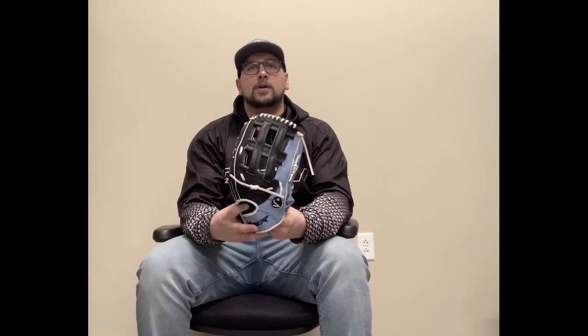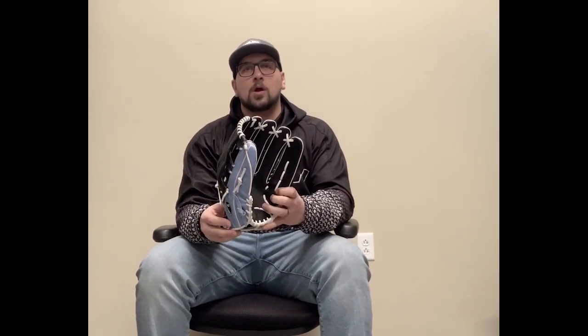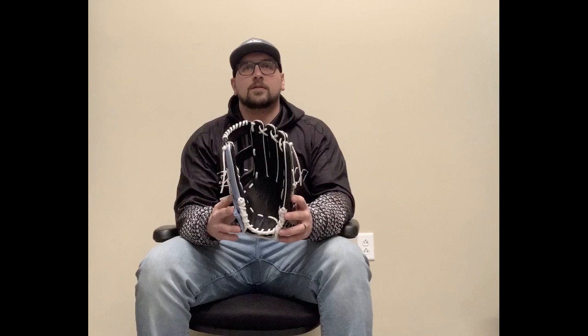Today I have with me a Viper fielding glove made of Japanese kip leather. These gloves are super high quality — Japanese kip leather is known for being lightweight, comfortable, durable, and crazy good on performance. They do come a bit stiff, but as you can see from following these steps, I've got this glove pretty well broken in.